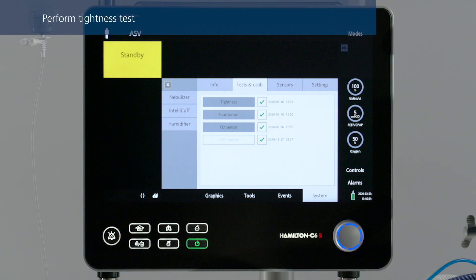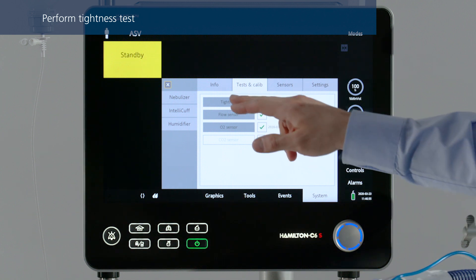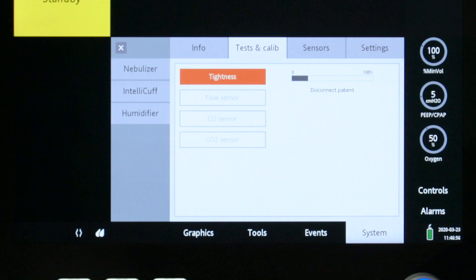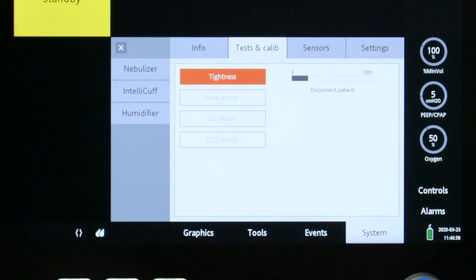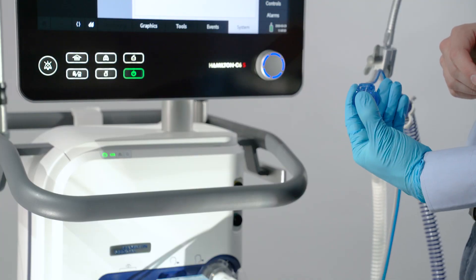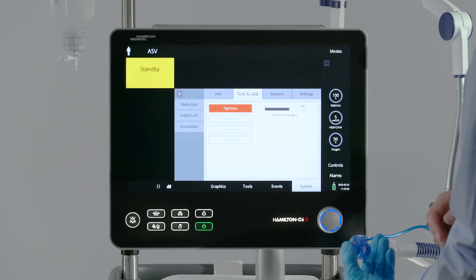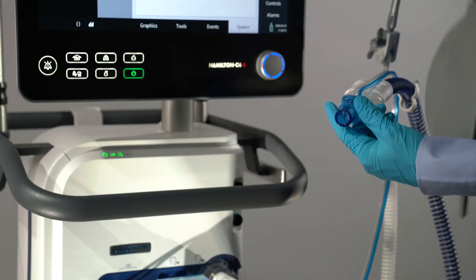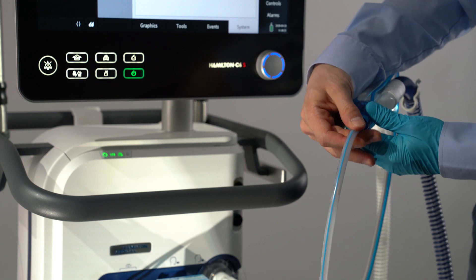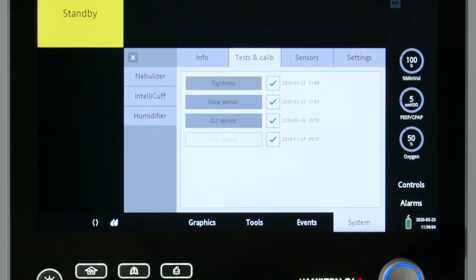The tightness test checks for leakage in the patient breathing circuit. To perform the tightness test, select the desired operation, then follow the instructions from the ventilator. Please note that wearing a glove is recommended. When the 'Disconnect Patient' message appears, disconnect the test lung. When the message 'Tighten Patient System' is displayed, block the opening. After completing the tightness test, the message 'Reconnect Breathing System' is displayed. Reconnect the breathing system. When the test has been completed successfully, a check mark will appear.